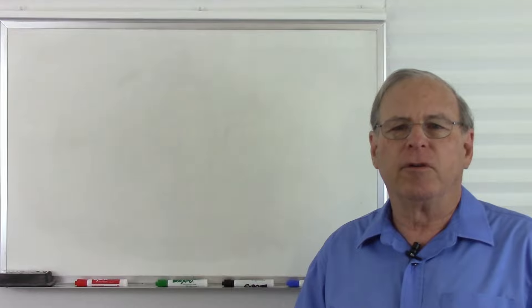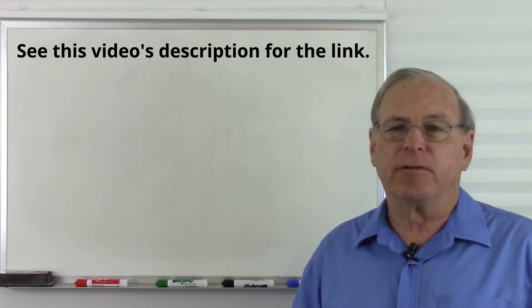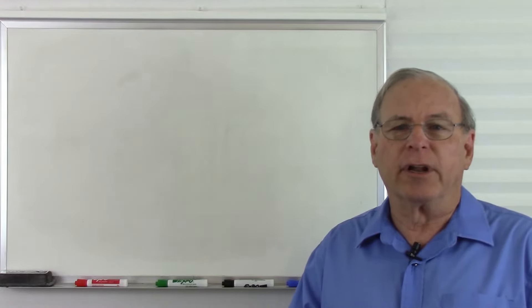If you haven't already done so, you should view my video on measuring voltage, which is linked above me. Even if you have viewed that video, it wouldn't hurt to view it again. Let's take a quick review on how voltage is measured before we go into what ground is.